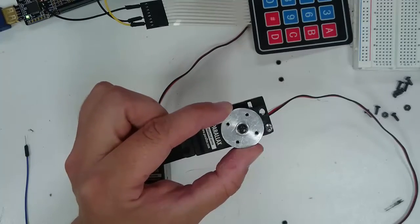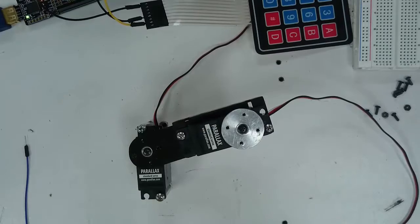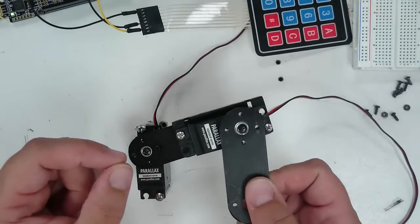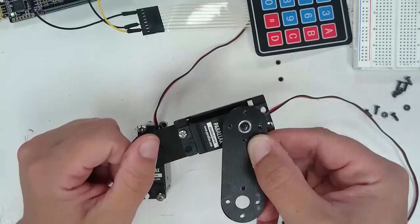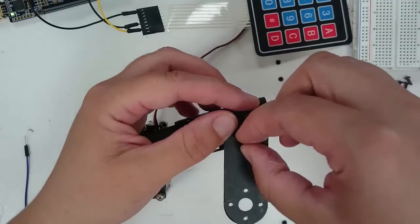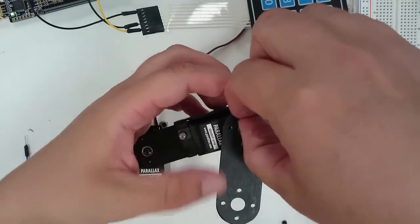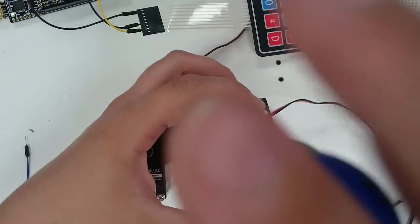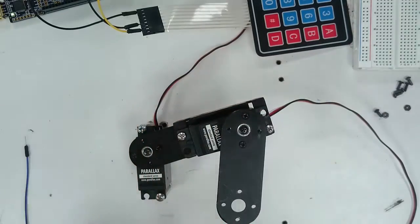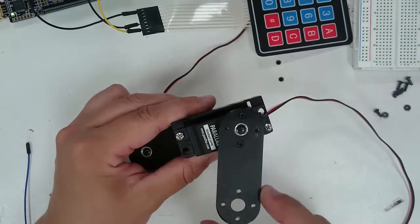Next, we're going to do a similar thing to what we did with the first servo. Turn the servo horn clockwise to the right as far as it can go until it stops. Now take the other link and place it at approximately, but not exactly, a right angle. Use two of the 2-56 screws to attach this linear link. Since we haven't wired it up yet, you should still be able to rotate this link with your fingers relatively easily, but again you can only move it 180 degrees.